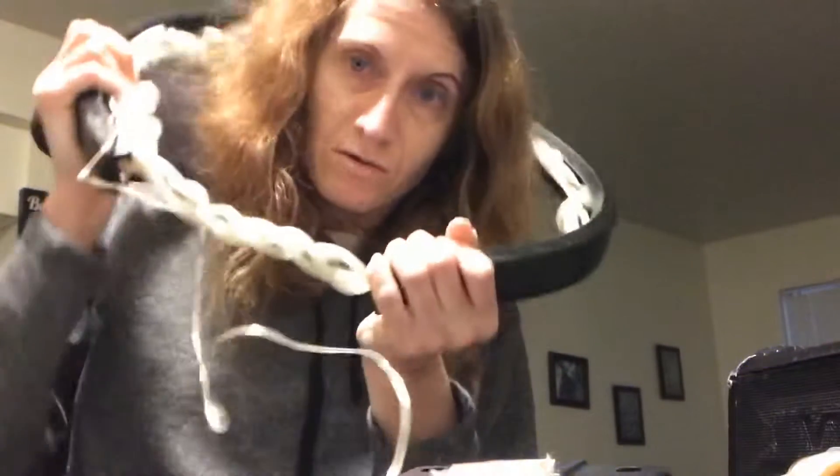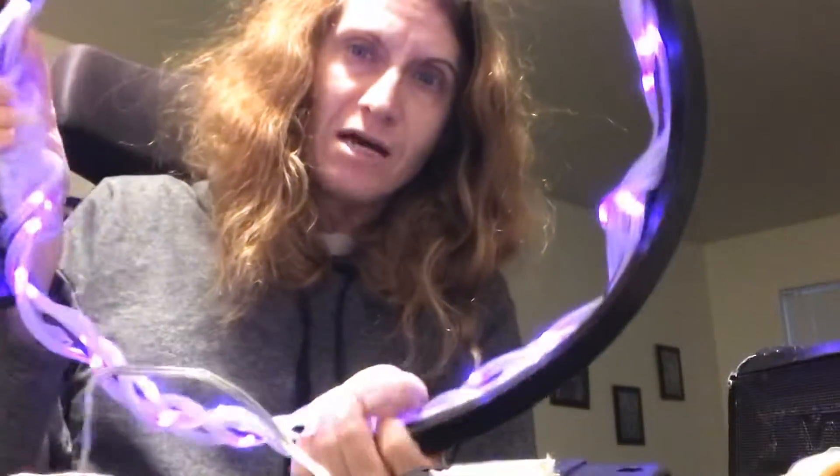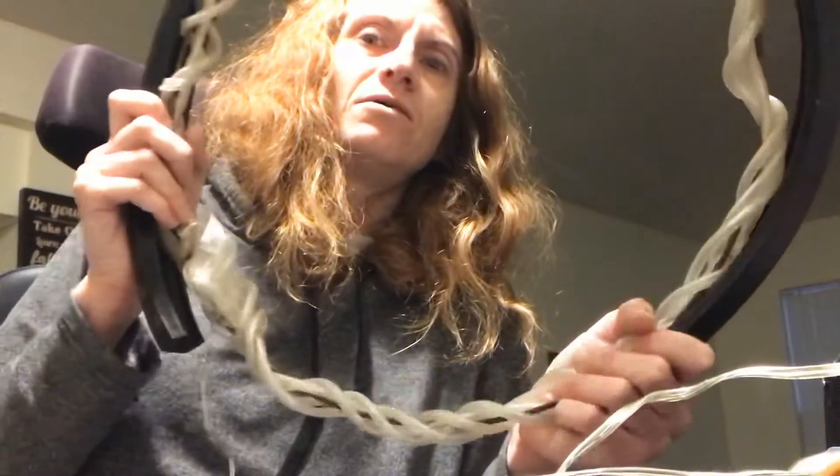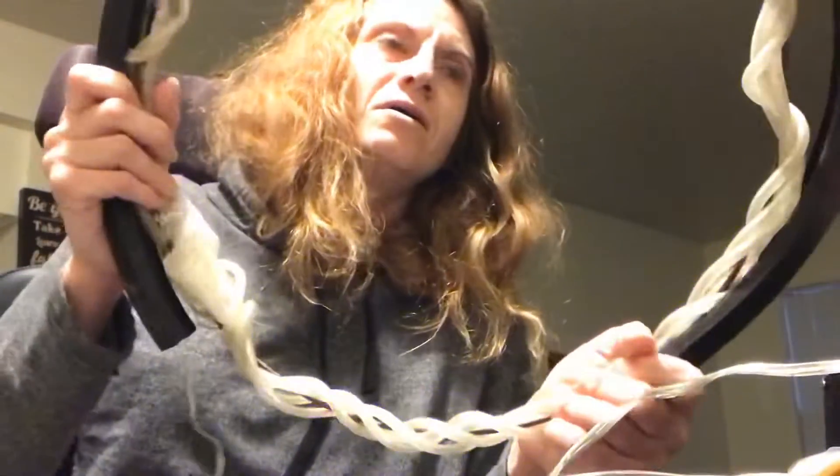I'm trying to see if it would be better to just have the hubcap ring out in the open so it's just like a ring of lights, because I could just wrap that. Or maybe I will do both — I don't know. I'll have to figure out if I want to just clear-wrap the ring or put it in here where it kind of shines out of the black. I gotta figure that out.